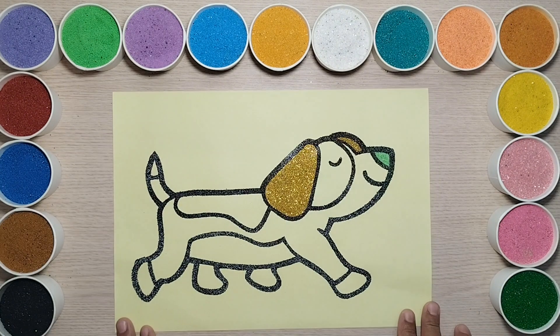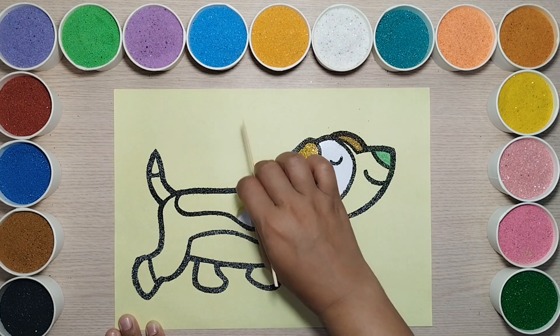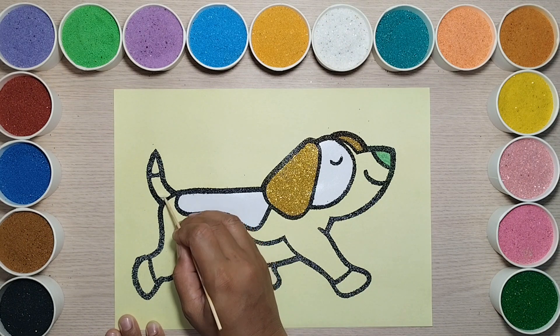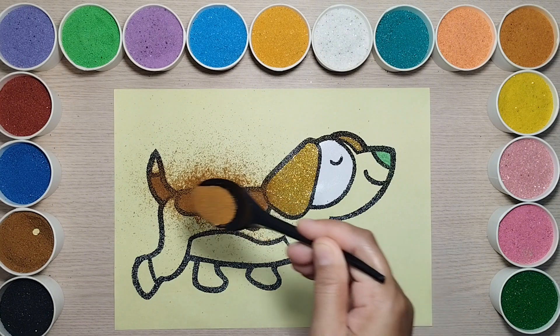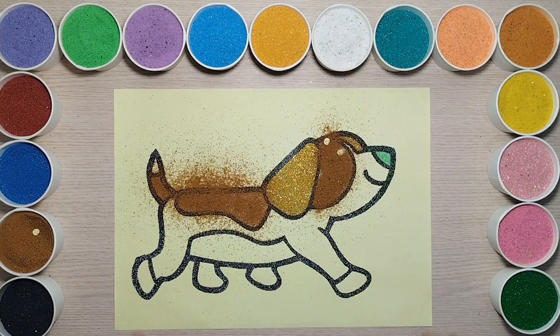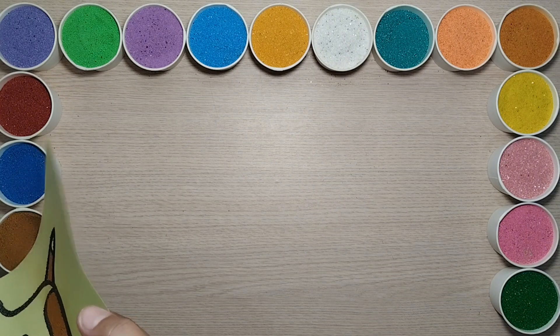2. 1 egg. 3 eggs. 2 eggs. 1 egg. 2 eggs. 2 eggs.